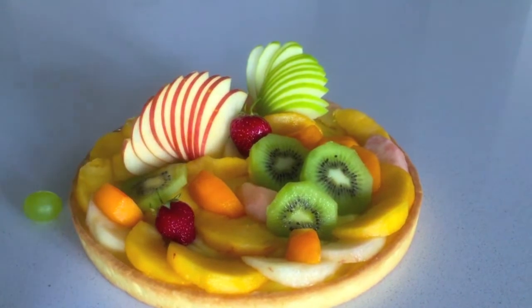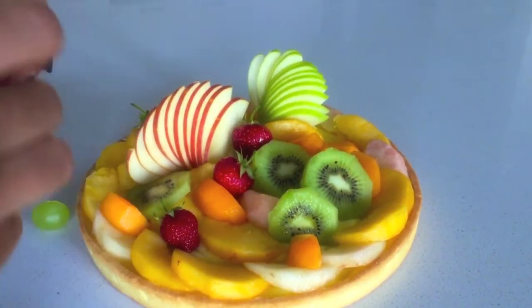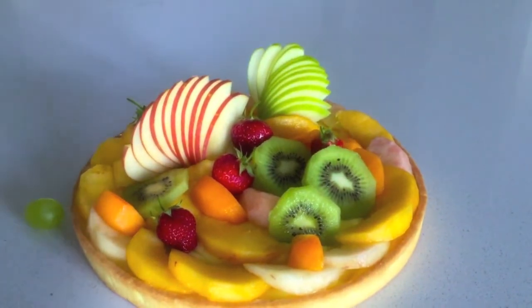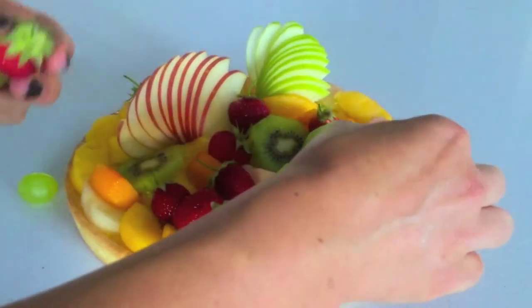I've put the rest of my peaches, some apricots, some kiwis, and am now adding some strawberries. Try to put them at different heights and different angles — really try to make it interesting. Just enjoy this part.